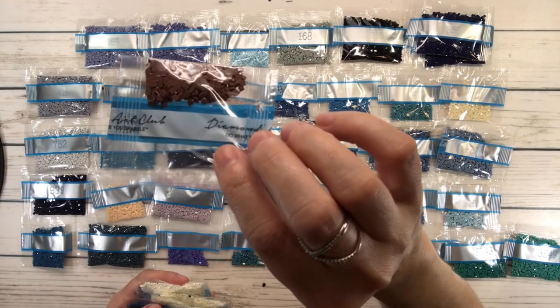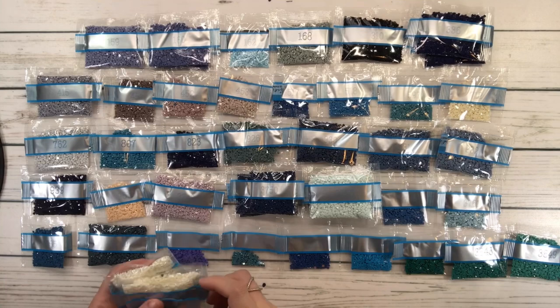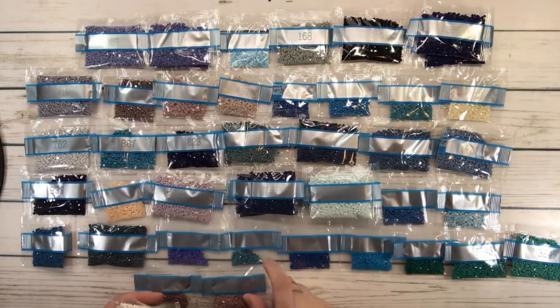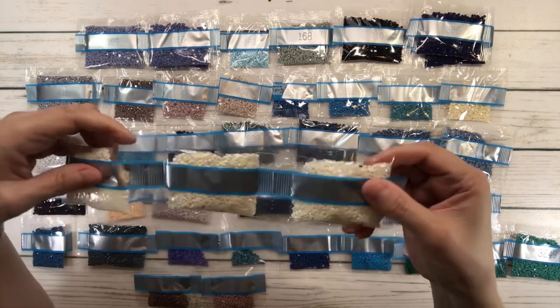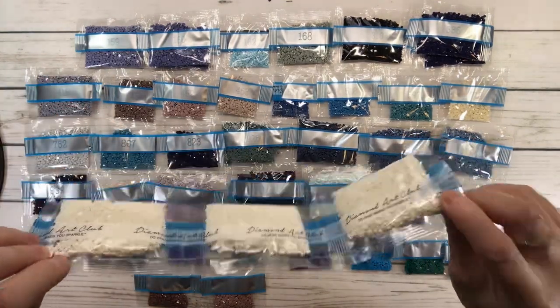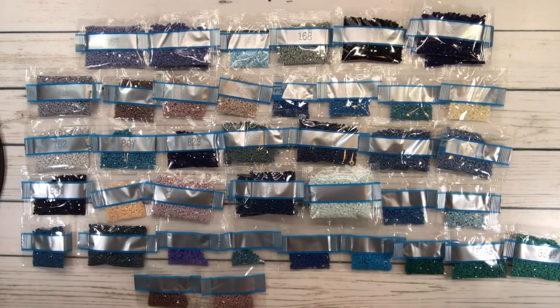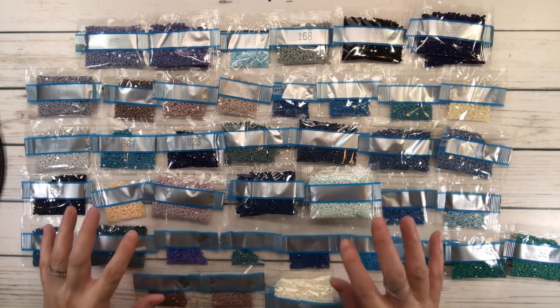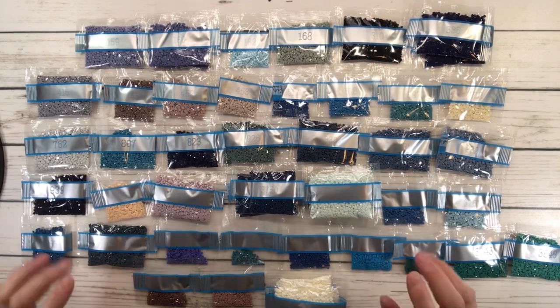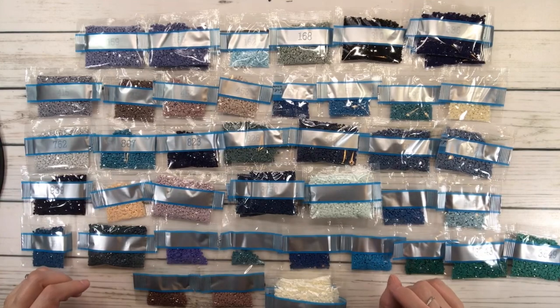3860 is cocoa. 3861 is cocoa light. And the last one is 3865 — you have three bags — and this is considered winter white. So if you look at the colors, look at all the blues and the grays. Absolutely gorgeous — the blues, the greens, and the grays.